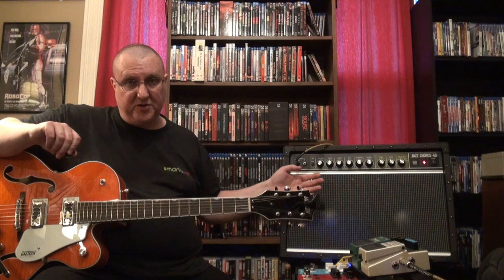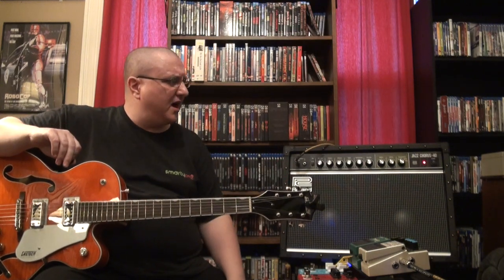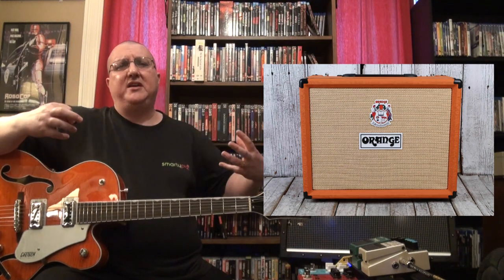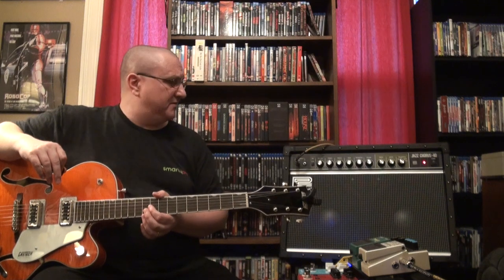As best I can figure, the amp itself — it's not light, it weighs like 35 pounds — the clean channel is solid state and it has built-in effects: chorus, which it's known for, reverb, and a distortion which it's not so known for. The chorus, reverb, and distortion are probably digital in this version. On the JC-120 they're not digital. This is far from a modeling amp — it's a full-on solid state amp and that's what I was looking for.